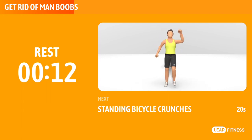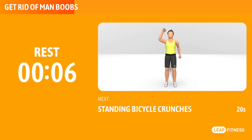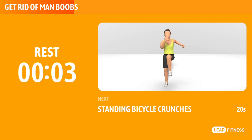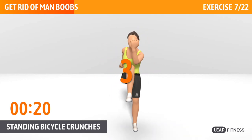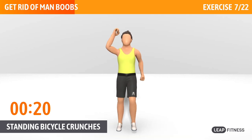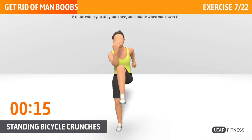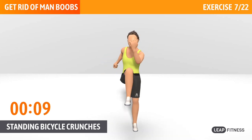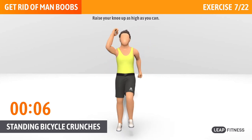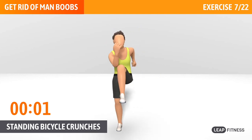Next exercise: standing bicycle crunches. This exercise works your entire core. Next up, standing bicycle crunches, 20 seconds. Exhale when you lift your knee, and inhale when you lower it. Squeeze your abdominals with each crunch. Half way there, keep it up. Raise your knee up as high as you can.